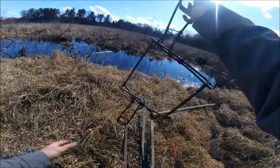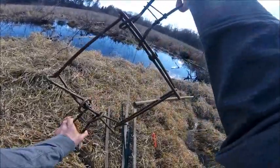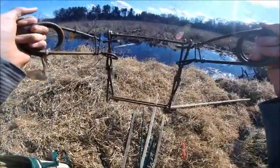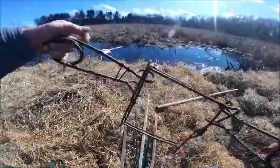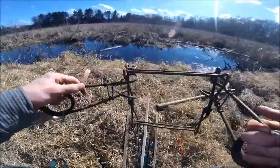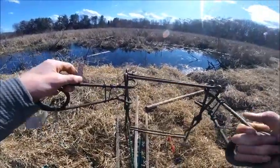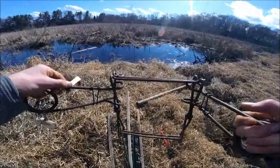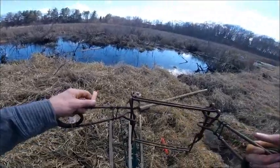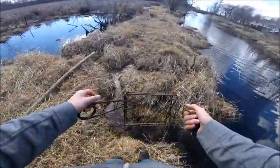Right here I'm holding a 330 Belial Conibear — these things are nasty, they are great beaver traps, but you don't want to get your hands in them because they'll probably break your hand or worse — you might have to get your hand amputated. Be very careful, and if you're not experienced, look on YouTube or learn from somebody who traps before you set one. Also, always have your trap tag on — otherwise it's illegal.